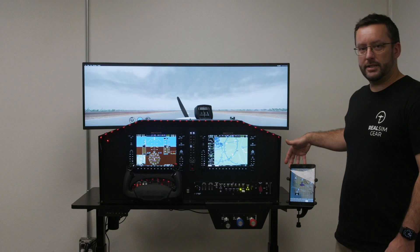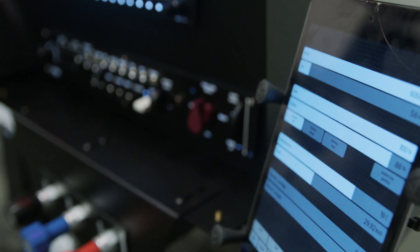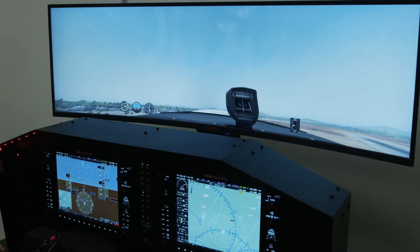Included here is the instructor station running on an iPad. There's another option to have this running on a separate display and keyboard, and a 49 inch curved display.